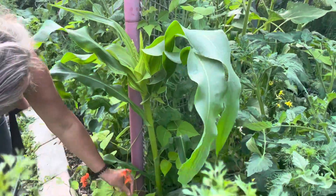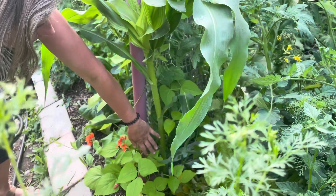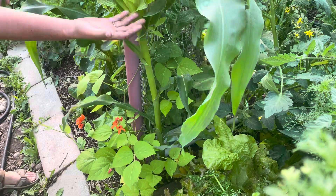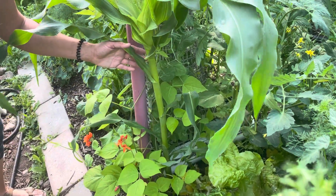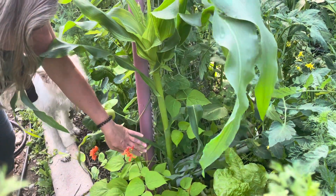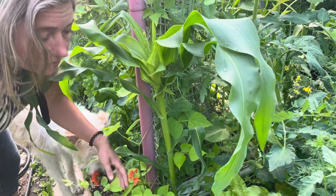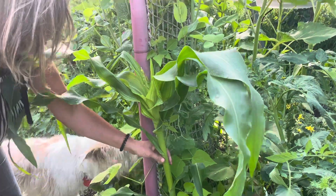Next to it is growing some beans — these are scarlet runner beans, and they are going to use this stalk as a support. They're already starting to climb it and will continue growing up the stalk. At the same time, they're also feeding the corn because beans are a wonderful nitrogen fixer, helping this corn to stay nice and healthy.